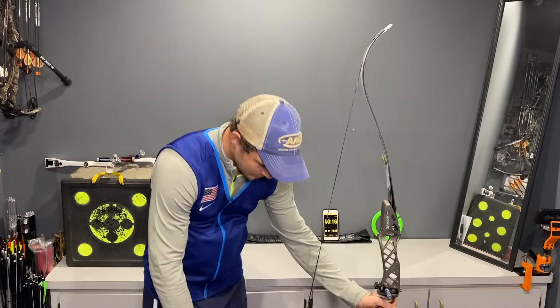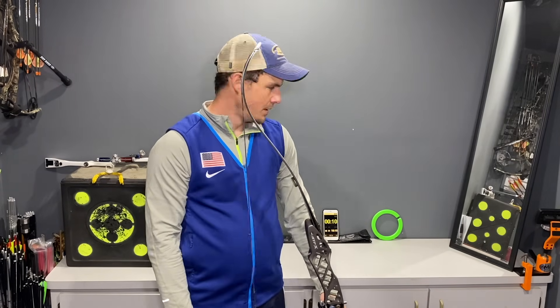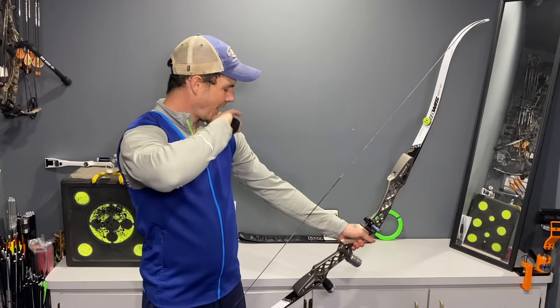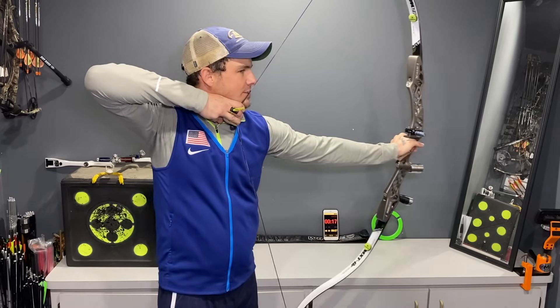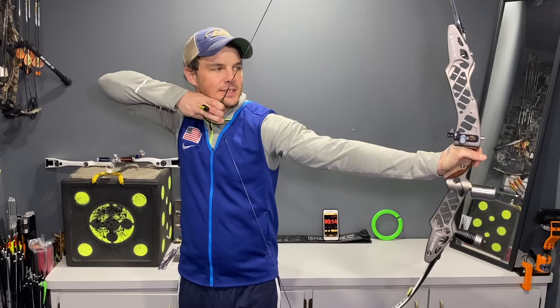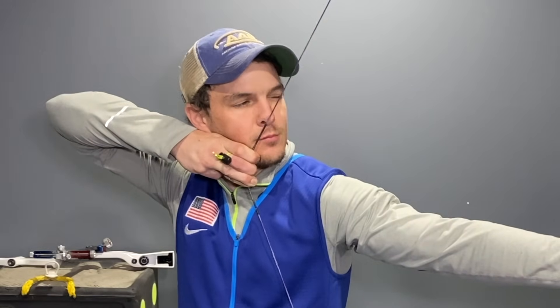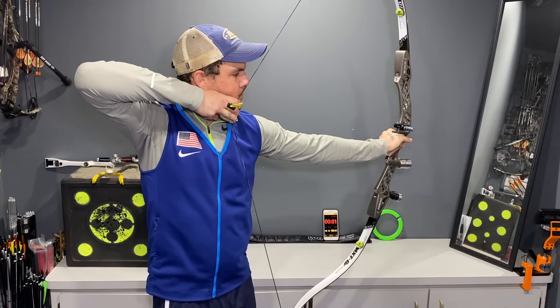I'm doing my best to keep my alignment. It's challenging, but you really can't replace this type of exercise. Back to my recurve anchor now — so much easier to hold at full draw this way; I can get into better alignment and a little bit better structure. But if you're shooting bare bow, go ahead and use your normal anchor.